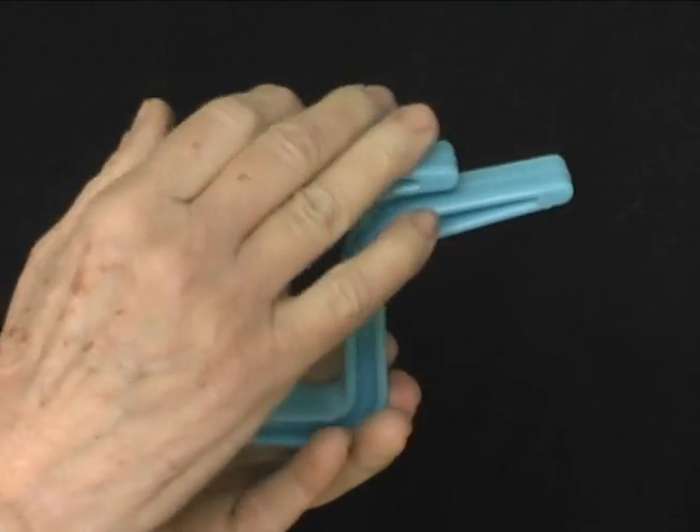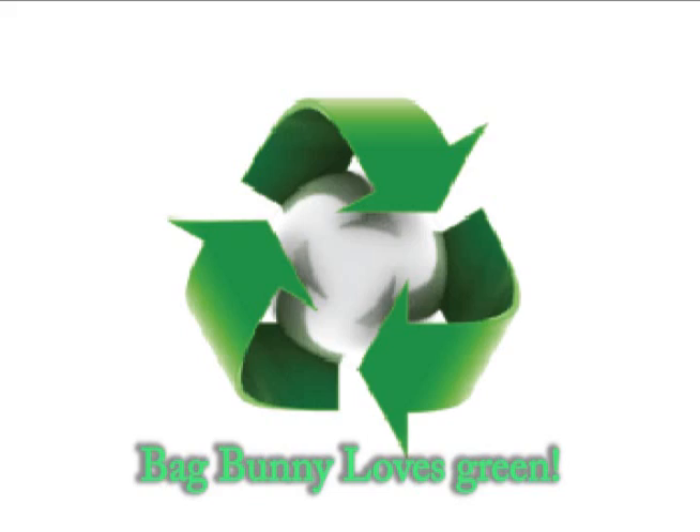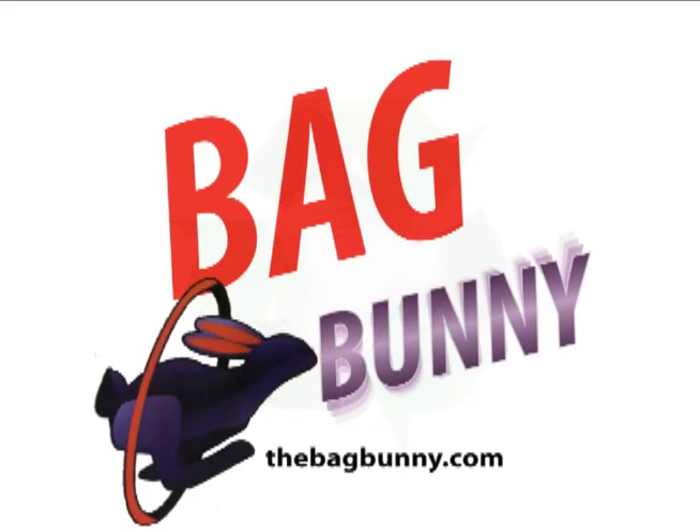It's lightweight, smooth, easy to grip, and made from recycled materials. Keep several Bag Bunnies in your car and at home.